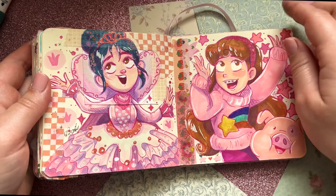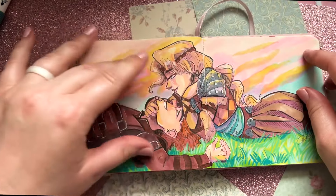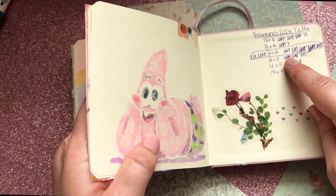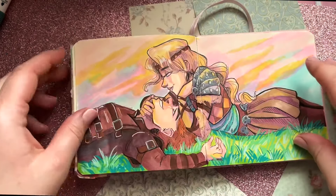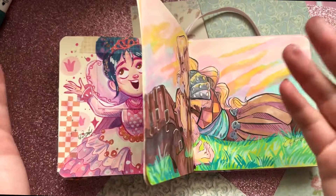Then we have Vanellope von Schweetz from Wreck-It Ralph in her princess attire, and Mabel Pines, who is my absolute favorite. This was my Valentine's Day poll that I asked for votes on Instagram and TikTok — I gave Astrid and Hiccup and they won by a landslide. I kept the tally right here so I could remember forever who won the Valentine's 2024 vote.